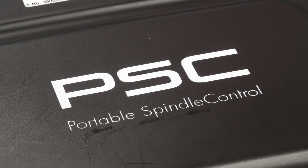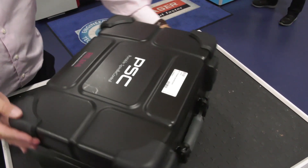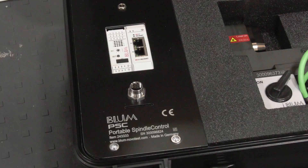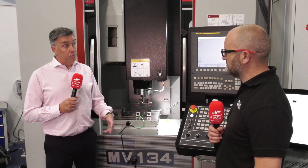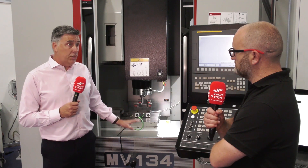So David, the Portable Spindle Control — the PSC — just quickly tell us what it is please. It's a service tool, so it's a little bit of a new product area for us really. Obviously people know us for in-process probing systems, but this is a development of the laser Digilog system which is used as a service tool for checking the CNC spindle.